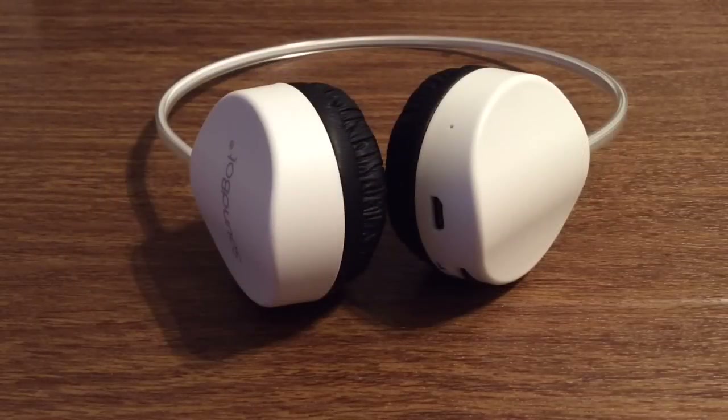That was my quick look at the Soundbot SB271 Stereo Bluetooth wireless headphones. Once again, huge shout out to Primo Superstore for sending me this out for review. If you want to pick one of these up I will leave the link in the description down below. They currently retail for $12.99 but it is a great deal since it is normally $99.99. If you liked the video make sure to give it a big thumbs up and subscribe to the channel for more future videos like this. Thanks so much for watching guys, I will see you in the next one, goodbye.